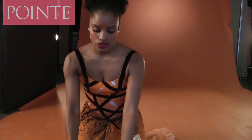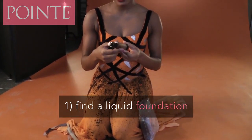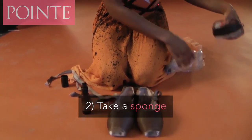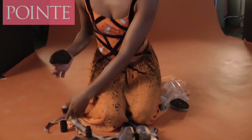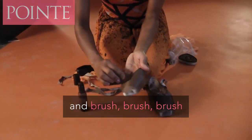I get a makeup from Black Opal — it's like a liquid base foundation — and I have a sponge. It could be any sponge, and you just press it on and then brush your shoes.